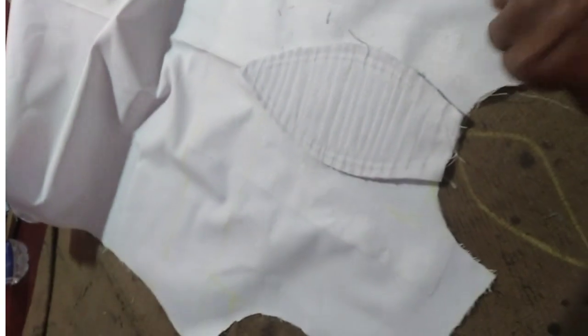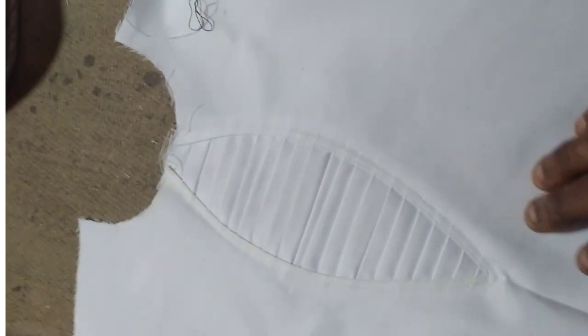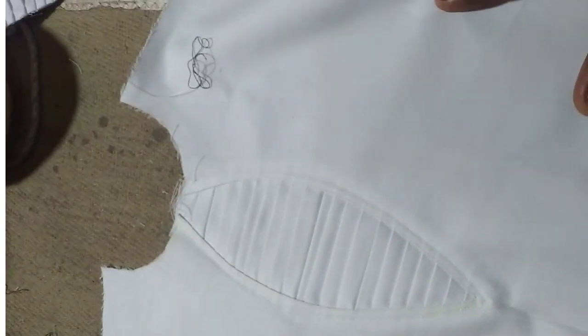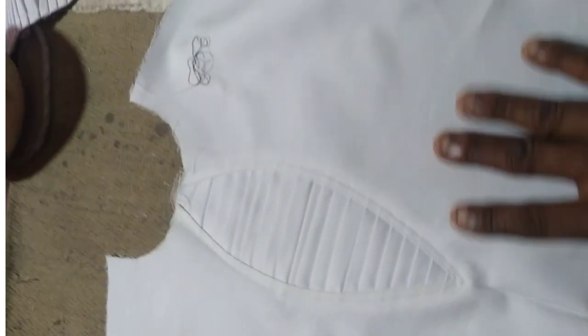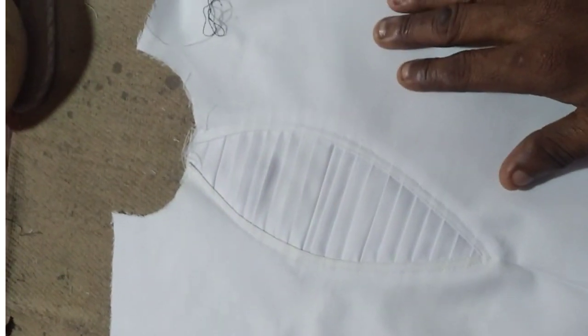I'm done removing the excess, so when you turn it again you see the real design at the center. Let me tell you something — this technique I just did is not only for this side; you can use it anywhere, you can use it to put a pocket. That's how easy it is.